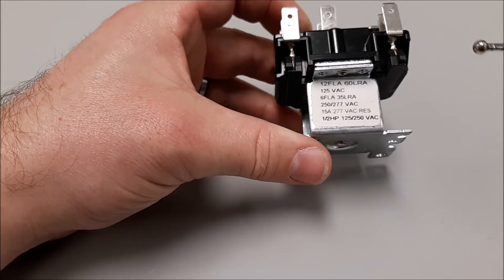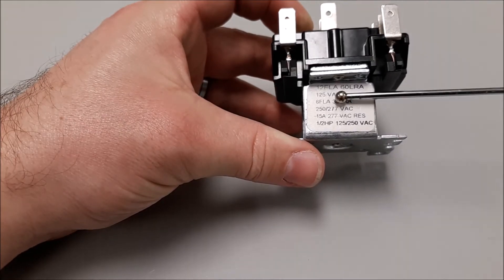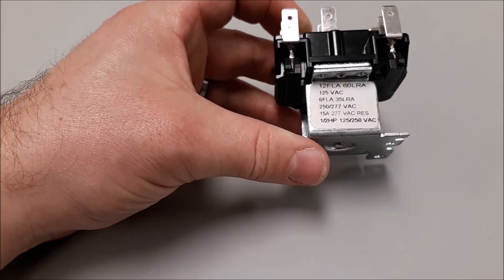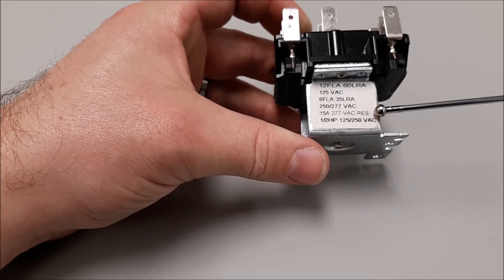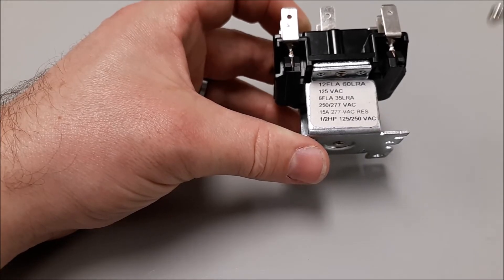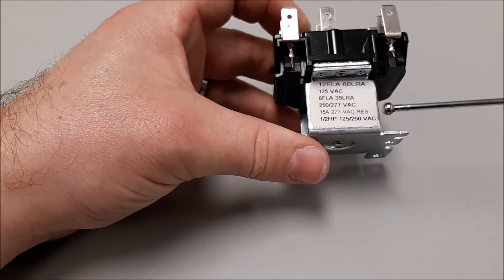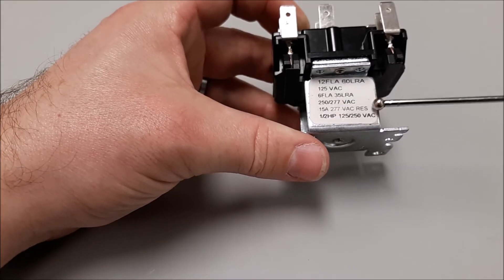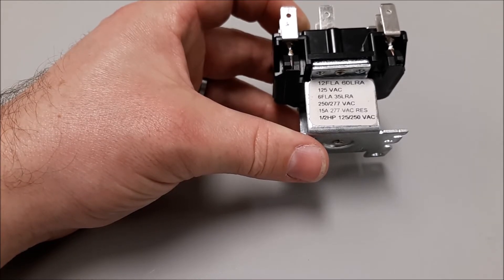If I ran up to 277 volts through this switch, I could have 6 full load amps and 35 lock rotor amps. For a resistive load — say a small heater in a door frame to prevent moisture buildup around the seal — that's a 15-amp resistive load. A resistive load is a steady load; it doesn't have the inrush current that you'd normally have with an induction load.